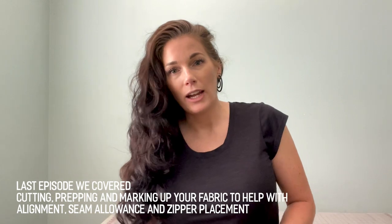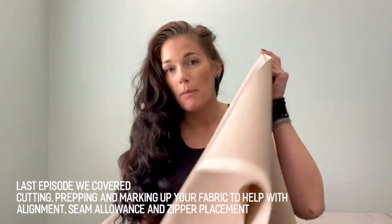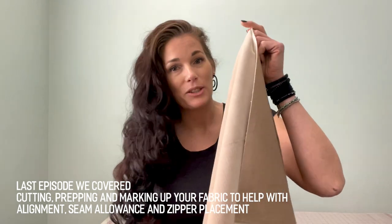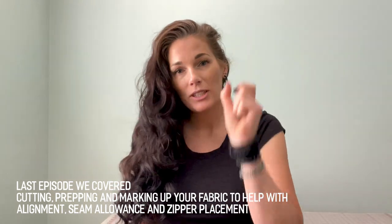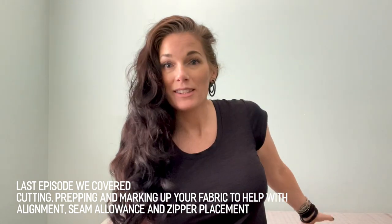In the last episode, I talked to you guys about marking up the fabric after it's been cut so that you have a clear guide for your seam allowance as well as where that zipper is going to be placed. So let's do a really quick review and then we're going to start sewing.